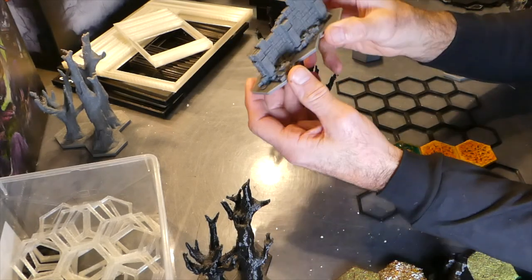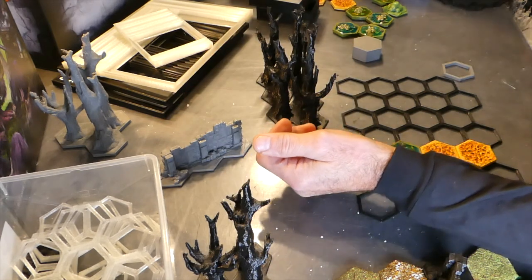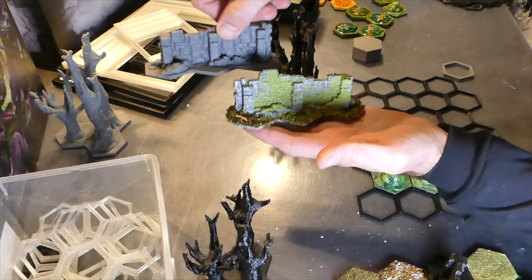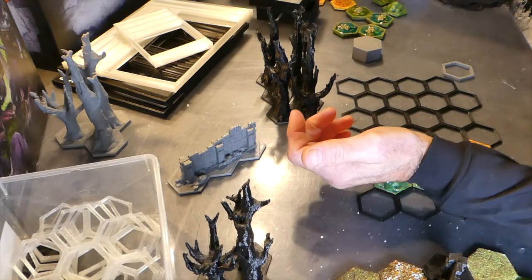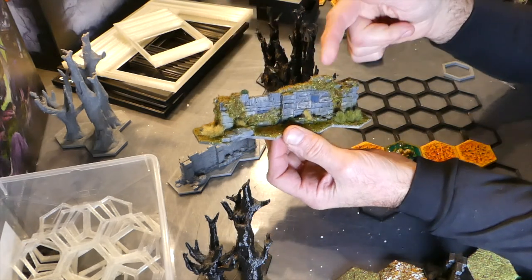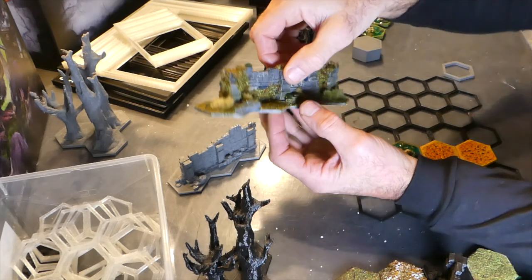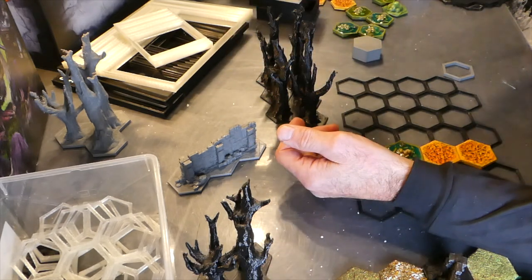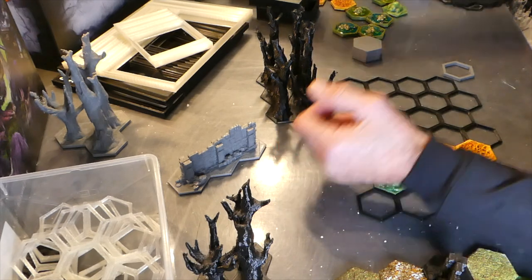Then you've got the walls. I've gone for the three-hex wall which is like a three-piece and sort of broken down more, so you can dress it as you see fit. That's a dressed one as opposed to an undressed one. You might have noticed the four-hex ones — those aren't in the game, that was just me getting carried away with four hexes.